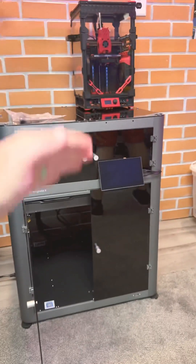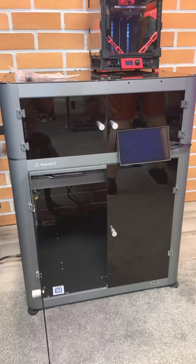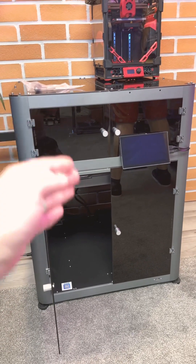It's about as wide as four and a half of the V0s, and it is very clearly almost double the height of one. So this is a very large machine. What should I print on it, though?